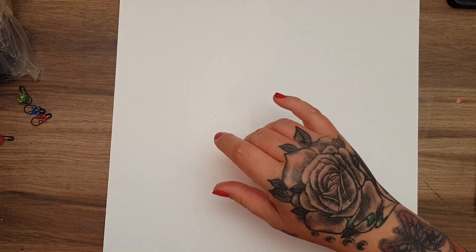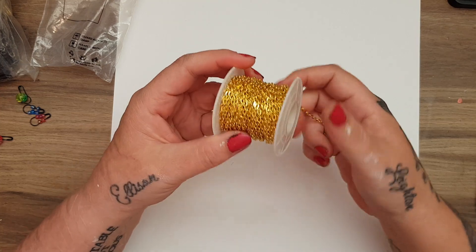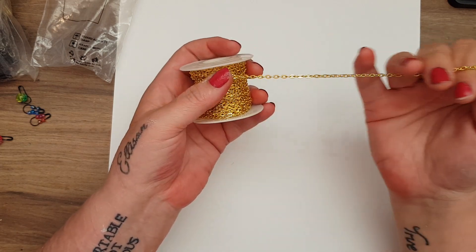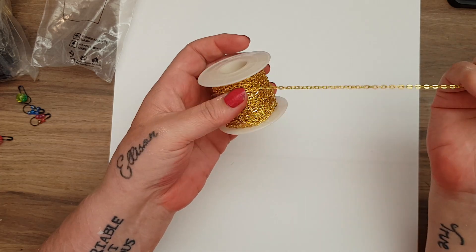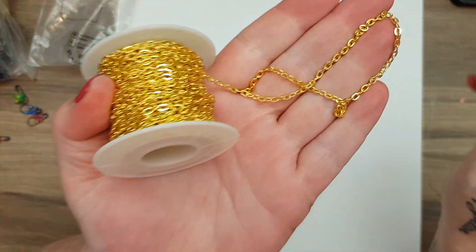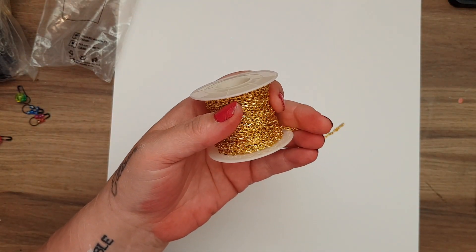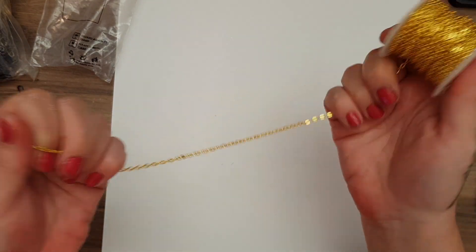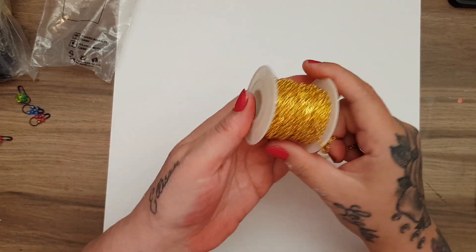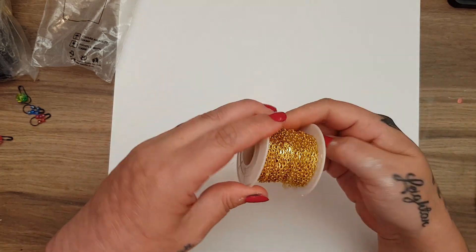The first thing I'm going to show you is this chain. I got it because I wanted to make some closures for my journal and also some charms. You get 10 meters on here and it's a beautiful, really thick, sturdy chain. It's only £3.49, and they do it in different colors — silver, bronzy ones, all different kinds. I think £3.49 for 10 meters of chain is a little steal.